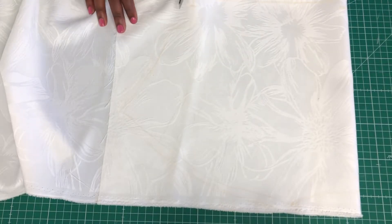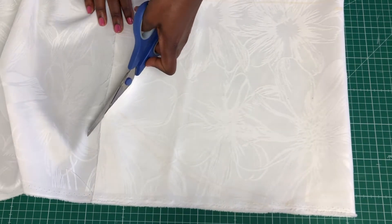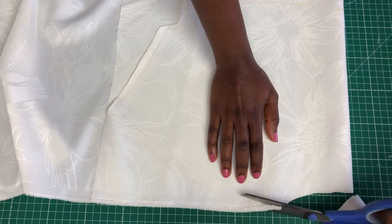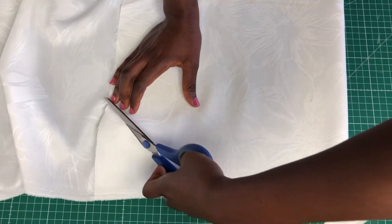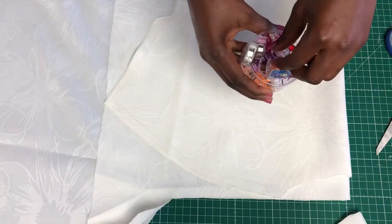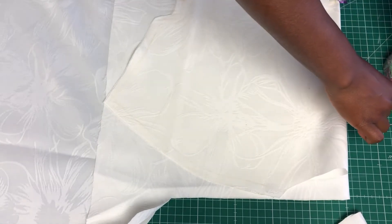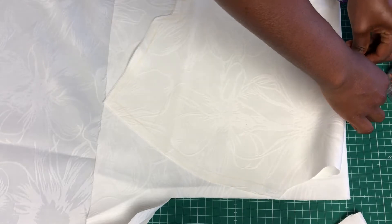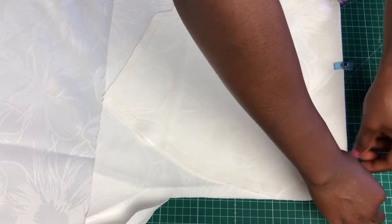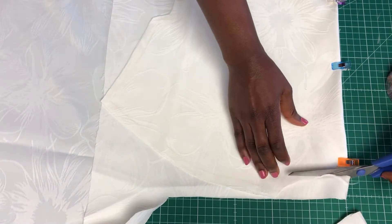Next, cut it out — the lower side was a bit off, sorry about that. Then cut another one the same way: fold the fabric, lay the first piece on top, and duplicate it. Make sure it's even and straight so you get the exact same thing, then cut it out.